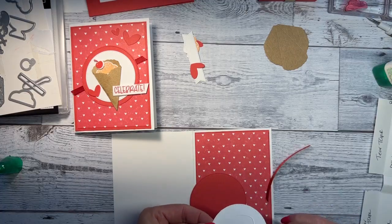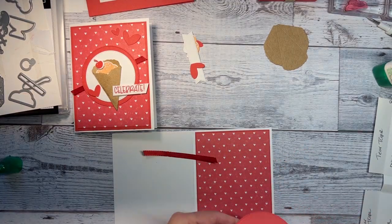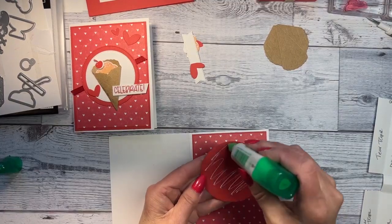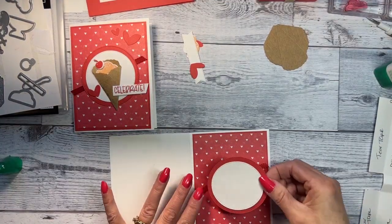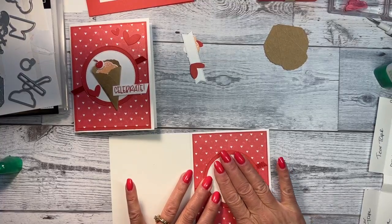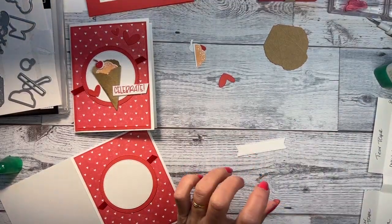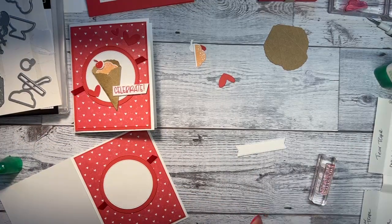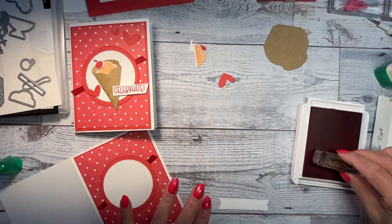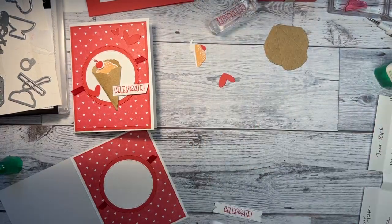I did cut a little piece of ribbon to put underneath my little circle. I'm going to put glue on the circle — I used tape yesterday so it was easy, but today we're using glue. I'll place that right there, and when it dries it will be just fine.